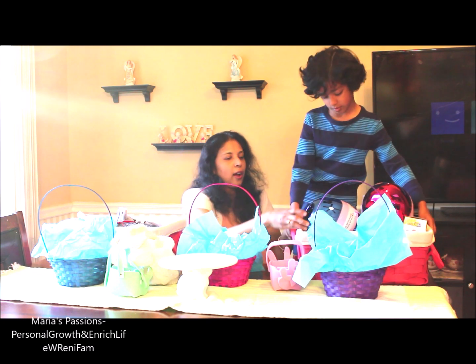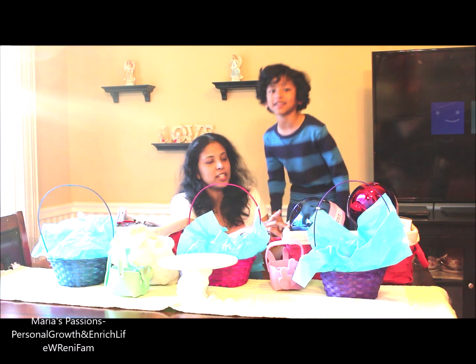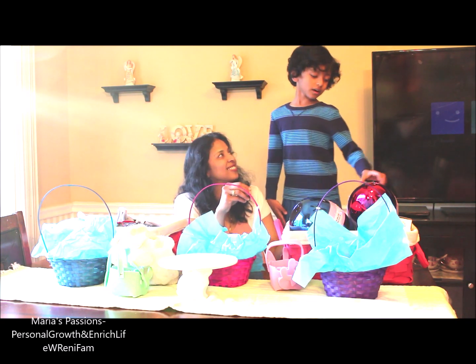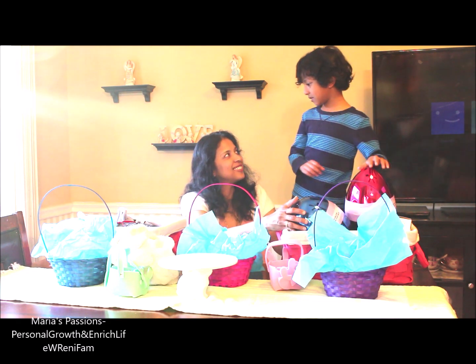I actually got all these items from Target, Michael's, and TJ Maxx. We are also going to use these in our second video after this one.